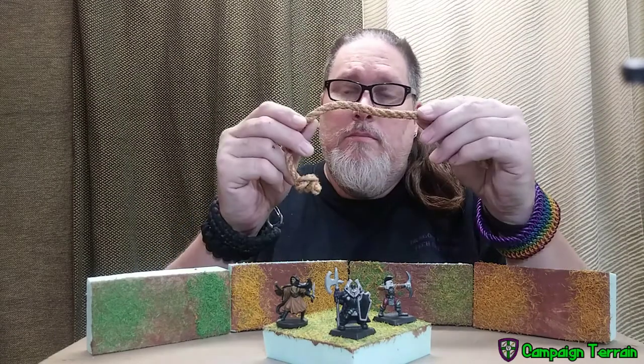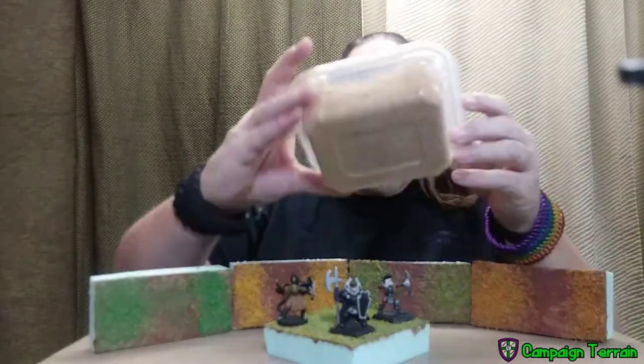Hello YouTube. Today on Campaign Terrain, I, your host ThatGuyCross, am going to turn this rope into flock and then into terrain grass. So let's jump right into it. Thanks for coming to Campaign Terrain. I'll see you right after the bump.